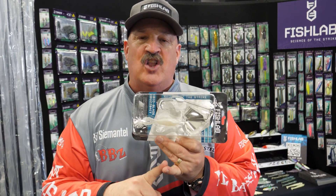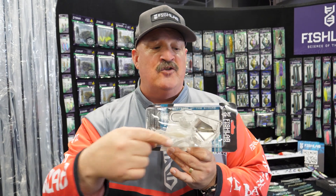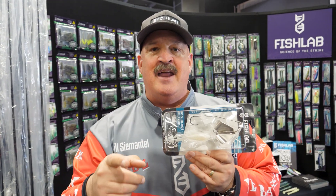What happens is you can fish this slower, you can adjust the blades. You can check out fishlabtackle.com for instructions on bending the blades and creating more sound than any spinnerbait out on the market.